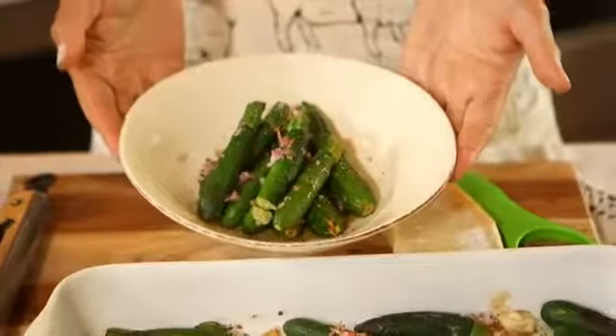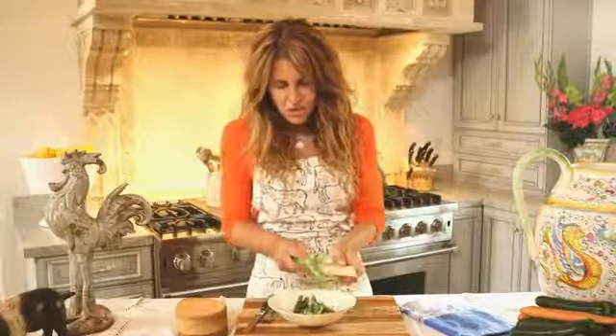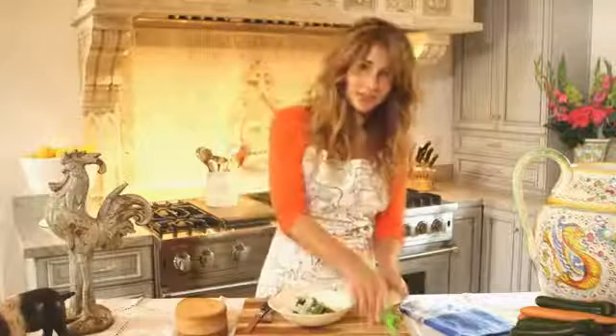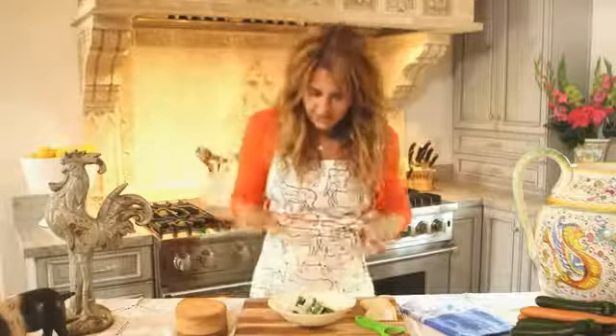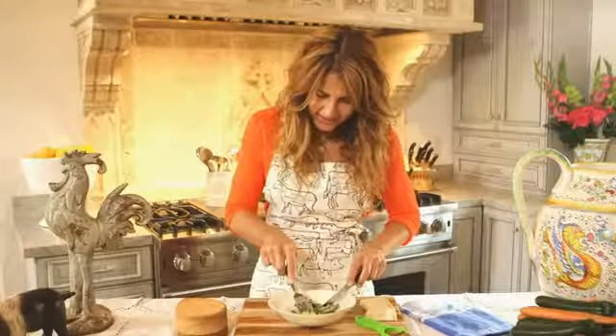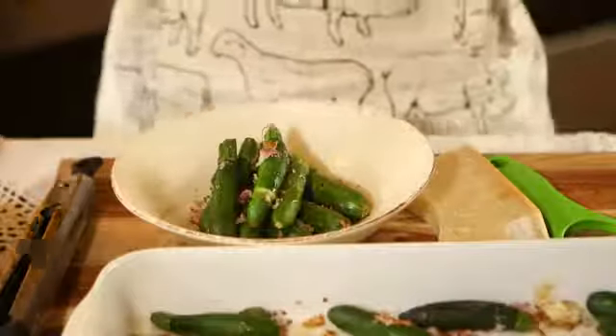Isn't that beautiful? I'm going to put a tiny bit of Parmesan cheese on there. We usually use feta in Greece, but my personal favorite is quite Italian — it is Parmesan cheese. Incredible. Keep healthy and enjoy.